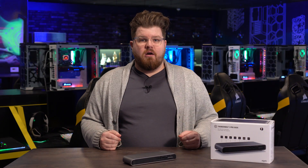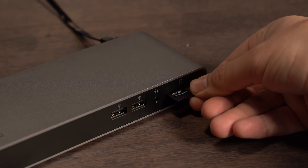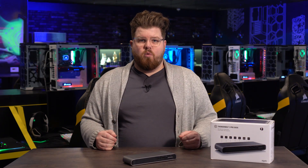Next, for you content creators out there, Pro Dock features an SD and microSD card reader, allowing you to quickly offload footage from your camera, GoPro, or drone, so you can get straight to editing your video content without a complicated workflow.